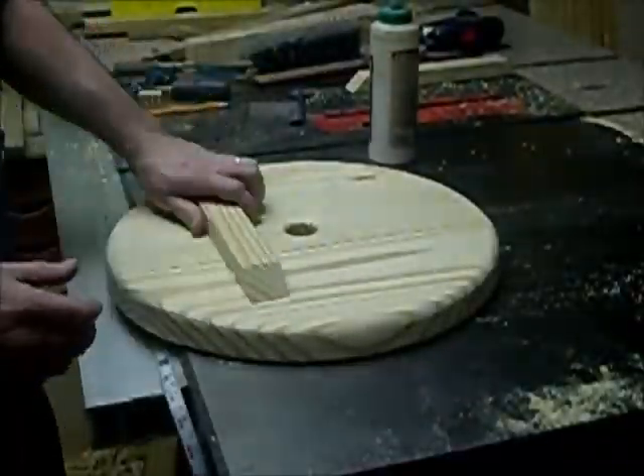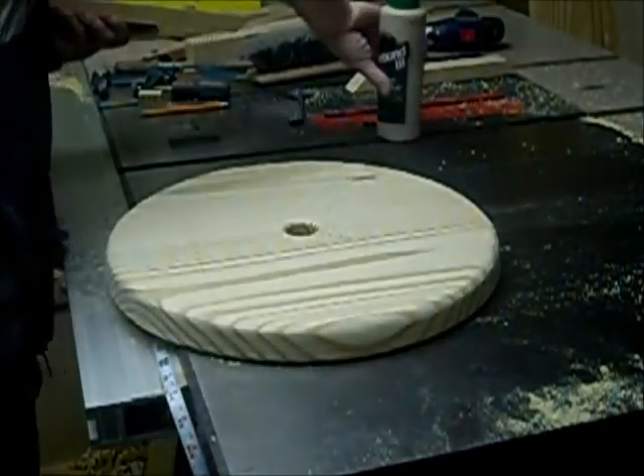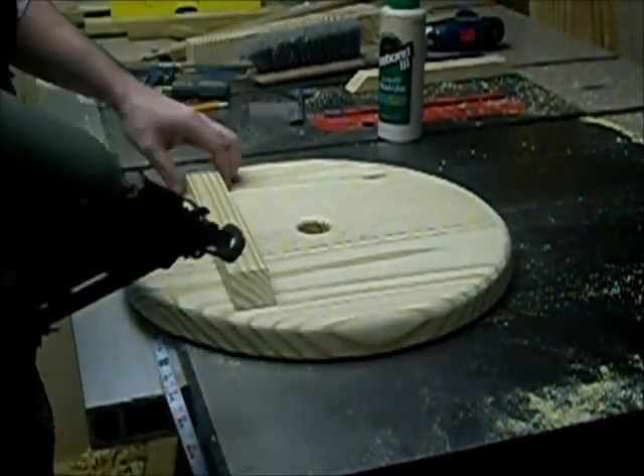The last thing to do is to add the braces to the bottom of the seat. I do this using some weatherproof glue and then hold the braces in place while the glue dries with some two-inch nails.